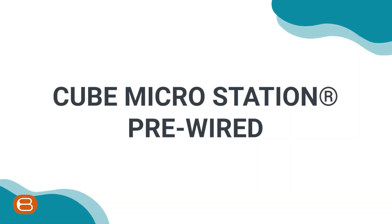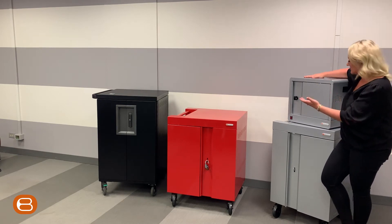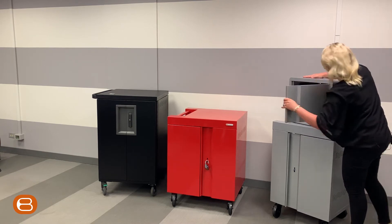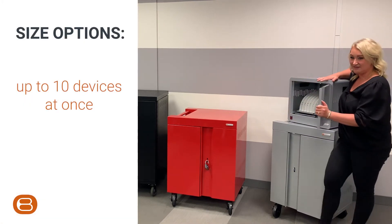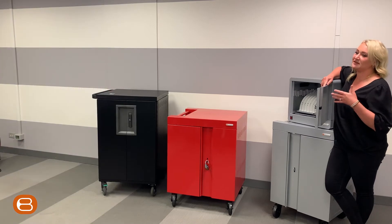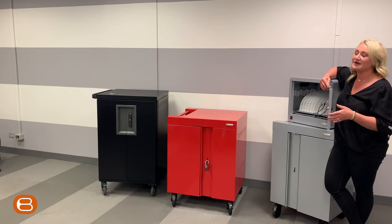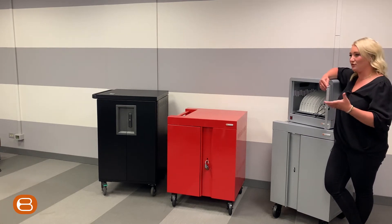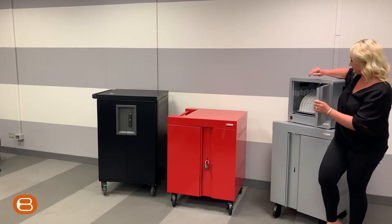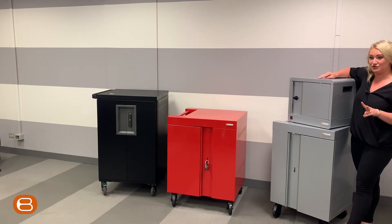Cube Micro Station pre-wired. For a smaller set of devices — instead of our 32 or 36 — we have our Cube Micro Station, which has a turning locking hasp right here where you put a lock on it. This does up to 10 devices at once. It's a great option especially for an office deployment or K through 3, where you may need five to 10 iPads or Chromebooks, or extras for loaners in a media center or tech office. It can be wall-mounted and you can daisy chain up to two units.